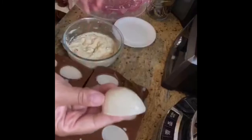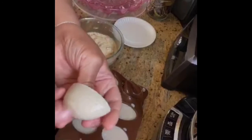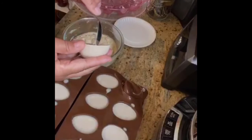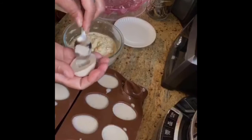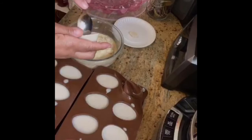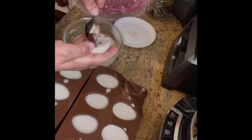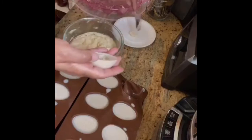Now look at our egg white — is this remarkable? We're going to scoop a hole and we're going to be gentle because I have a habit of breaking them. I'm a little rough. You don't really even have to scoop this — you can just take the yolk and just sit it on top. Who's going to know the difference? It's going to taste delicious.